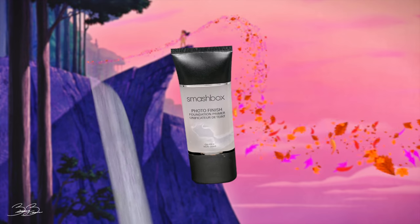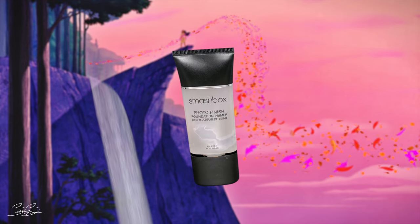The first step for my look today will be my Photo Finish Smashbox Primer. I will begin by using just a pea size onto my hands and apply this to all of my face to make sure that it is nice and primed for foundation.